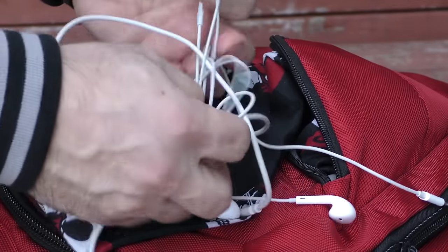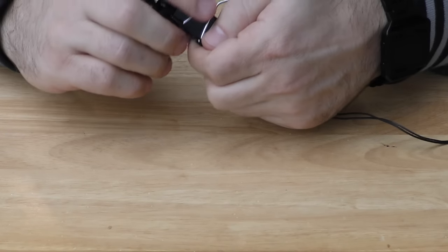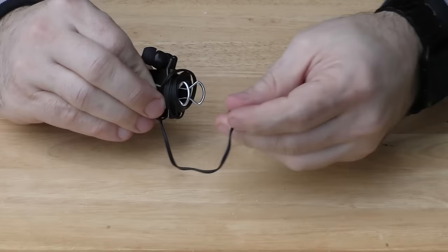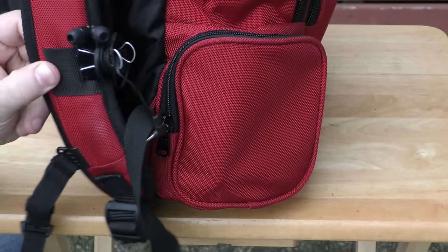If you want to avoid a tangled mess when storing your earphones, take a binder clip and place the earphones in the mouth of the clip. Then carefully wrap the wire around the handles of the clip and feed the jack through the opening. Now you can clip it onto your backpack or just toss it in your travel bag.